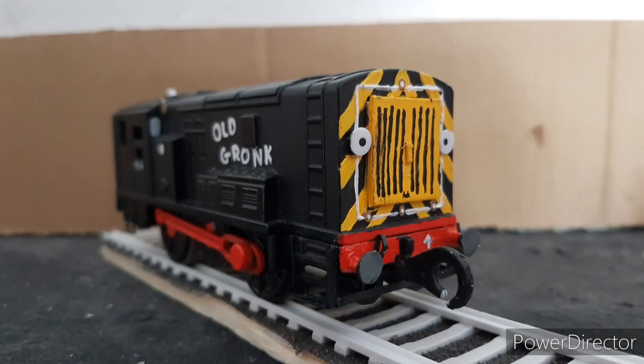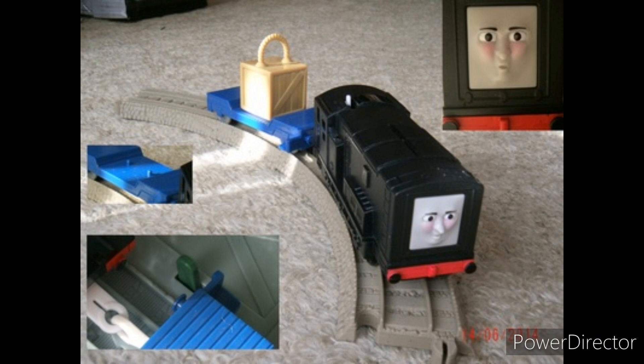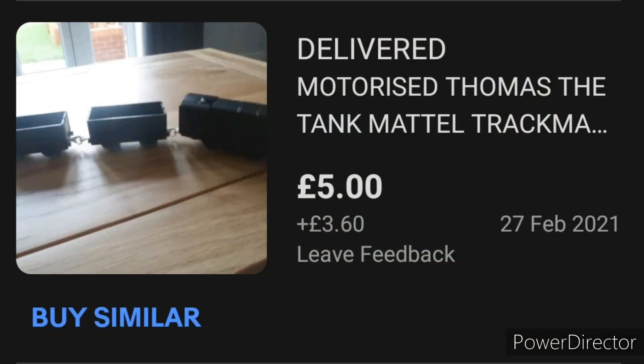Old Gronk was made from a Trackmaster Working Hard Diesel. I personally would have used the normal one, but it seems that all the Working Hard variants come up more on eBay than the normal one. So I got one with Salty's black trucks.